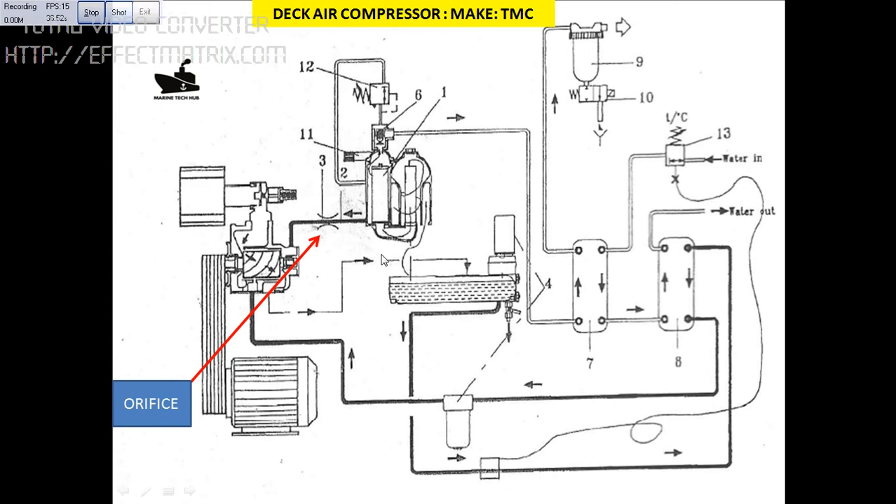I will explain briefly the function of it. We are looking into the orifice here. This is the oil separator — the oil needs to come back through the orifice to the bearing. If this orifice is clogged, then the bearing gets damaged. This is what happened in our case: one reason the compressor bearing got damaged is that the orifice was clogged.